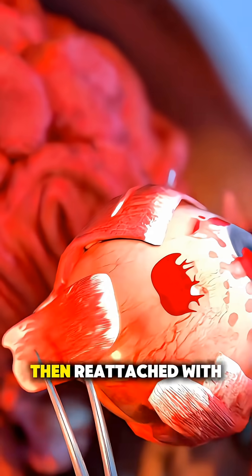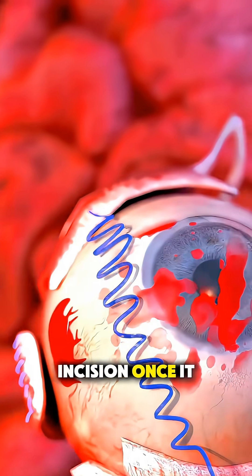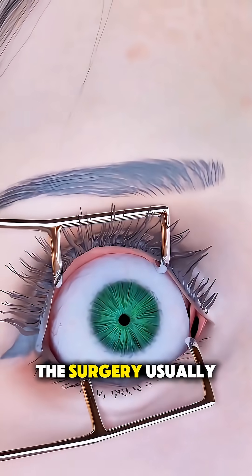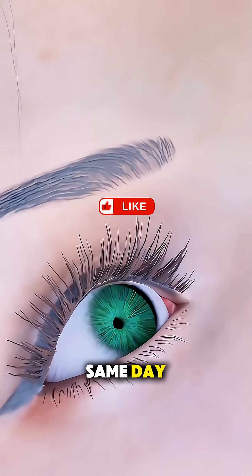The muscle is then reattached with fine dissolvable stitches, and no one can see the incision once it heals. The surgery usually takes about an hour, and most people go home the same day.